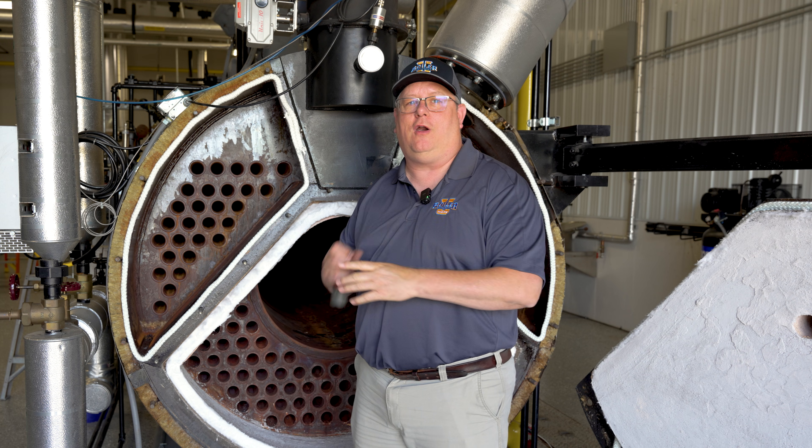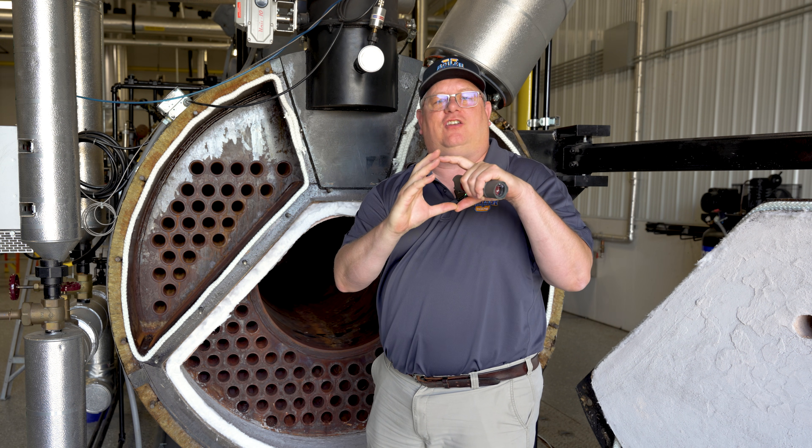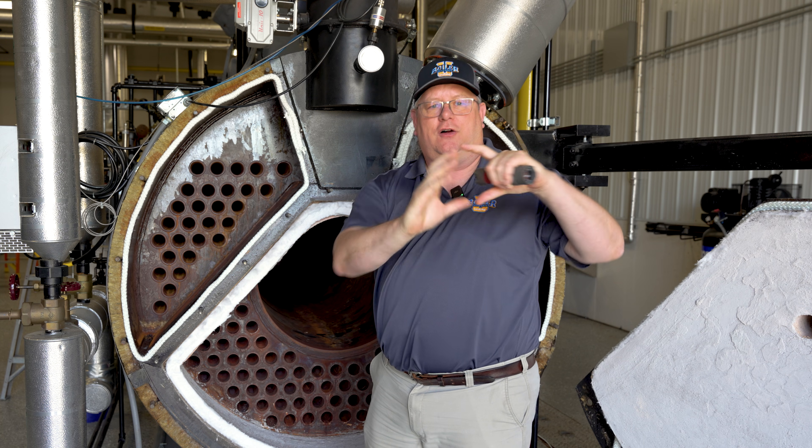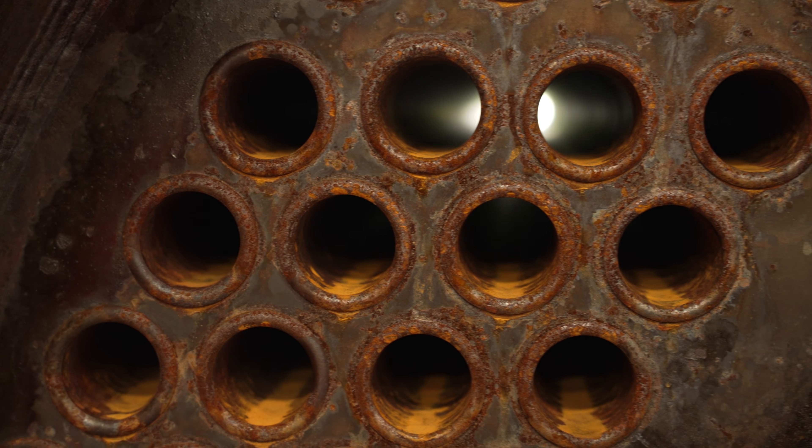No, that's not what he's looking for. What he's looking for is the inside of that tube to be symmetrical from one end to the other — in other words, that the tube is still straight.